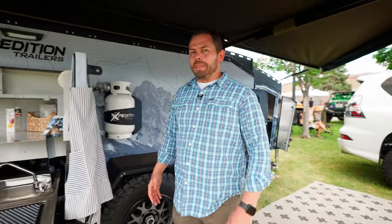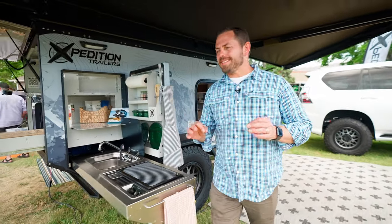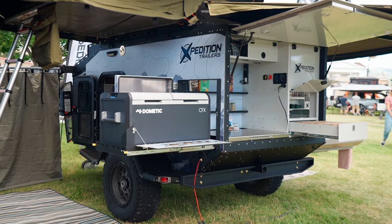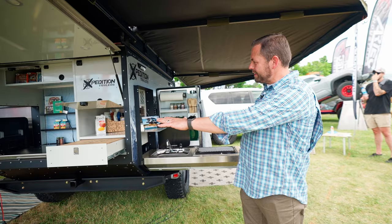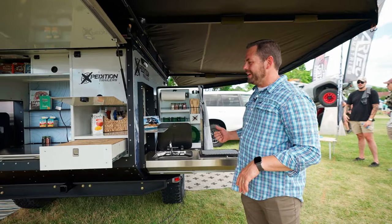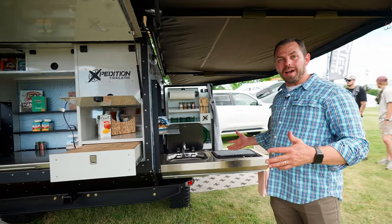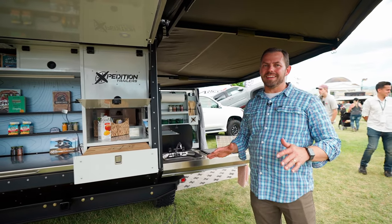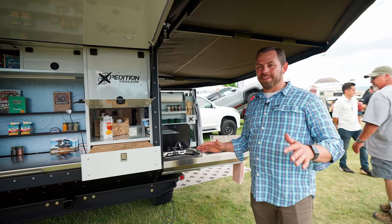But where the trailer really shines is back here in the kitchen. As you can see, this kitchen is incredible — it all pulls out and telescopes out, and it's 11 and a half feet wide, which is huge. You're not going to find another kitchen like this on any teardrop trailer out there today.